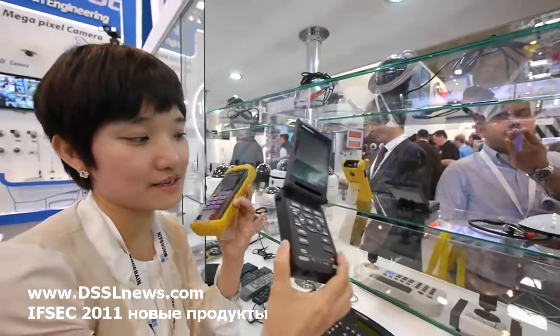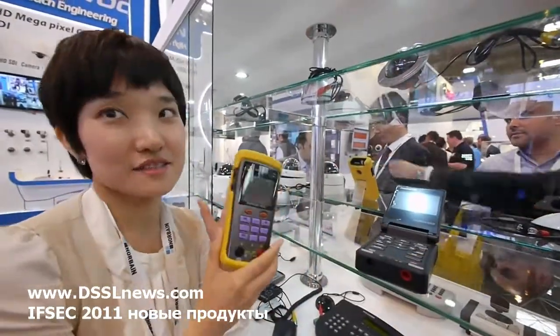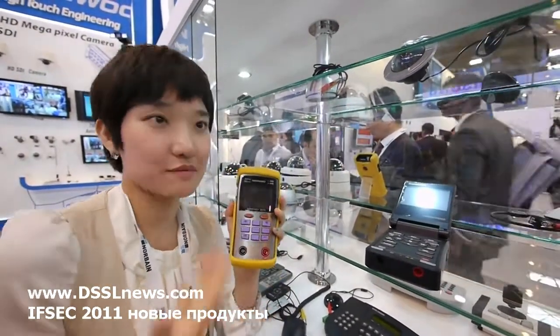Does anyone have UTP cable testers? This one is not a UTP cable tester, but we've made it lighter and more comfortable to carry.